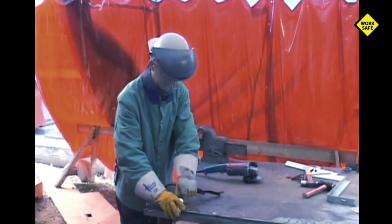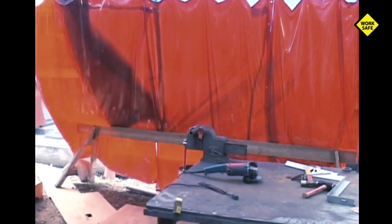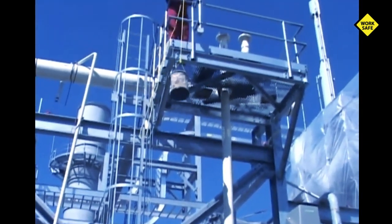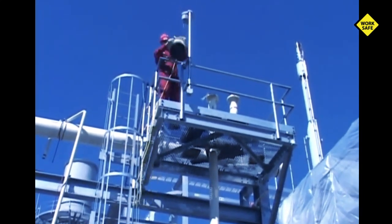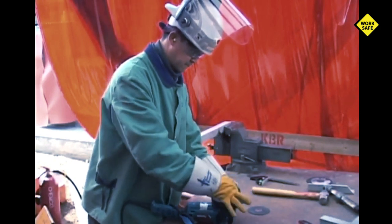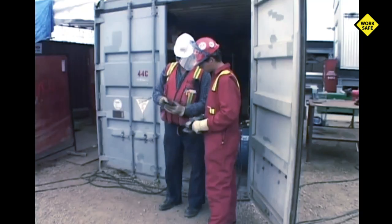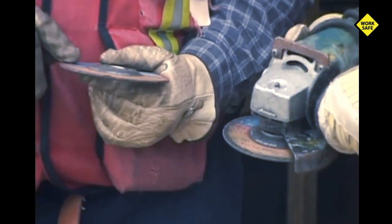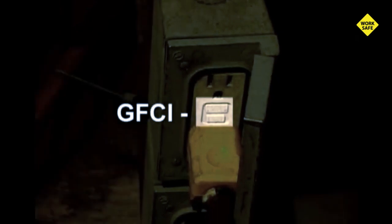When the job is complete or you have to leave the area, unplug the grinder. Use canvas nose bags to raise and lower grinders from elevations — do not use the electrical cord for lifting a grinder. Always replace the cutoff disc if the tool is dropped. The first time you use any particular cutoff disc, check out the specifications or ask for advice from a competent person. When working with temporary power or in damp locations, use ground fault circuit interrupters to help reduce the potential for electrocution.